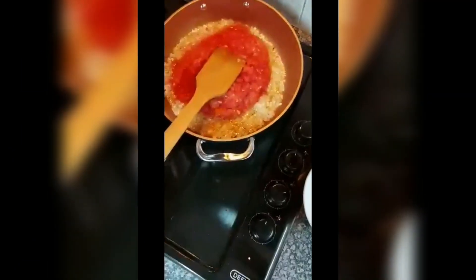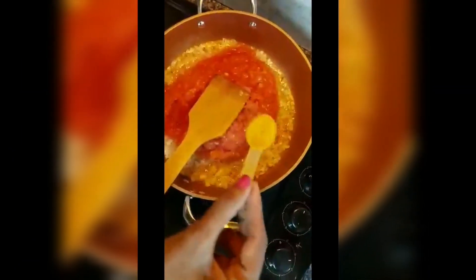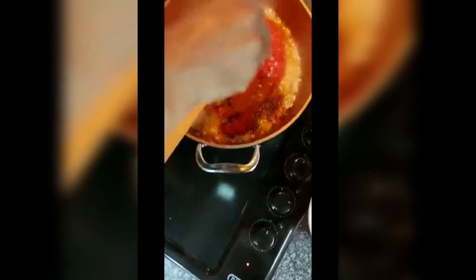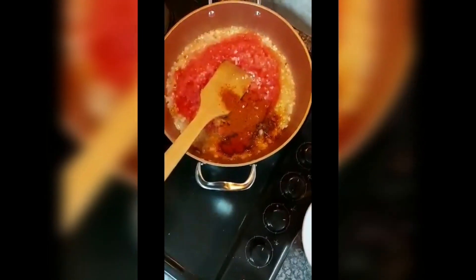I'm going to add my tomatoes, a quarter teaspoon of turmeric, a little bit of masala, salt to taste, sugar to taste. I'm going to give it a stir and let this cook for 25 minutes on medium heat, then add a dash of thyme.